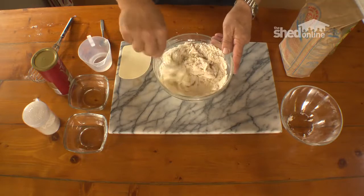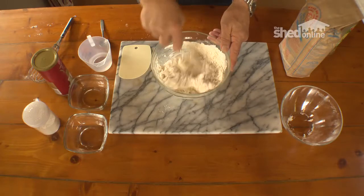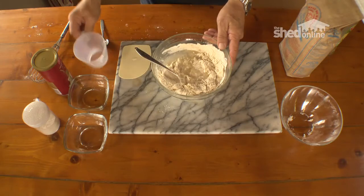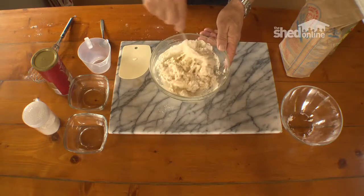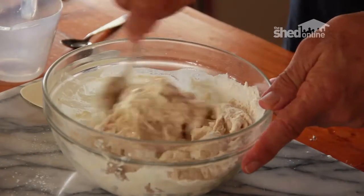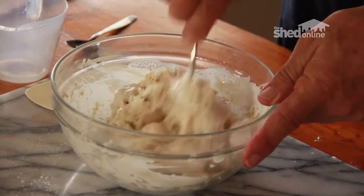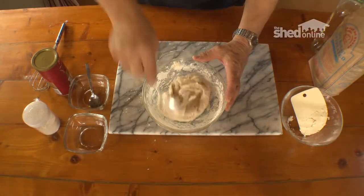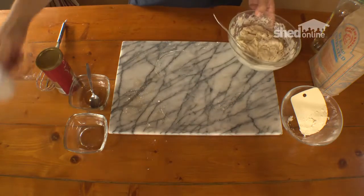We'll just mix it through like this — a little bit more water should do the trick. Okay, you can see it coming together. Here's the dough mix incorporating all the ingredients, and it's ready to put out on the bench for kneading.